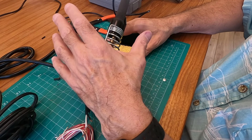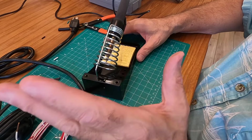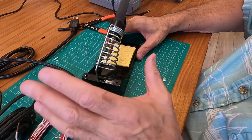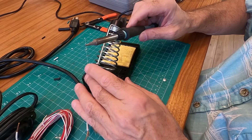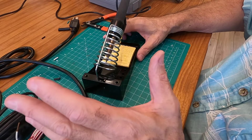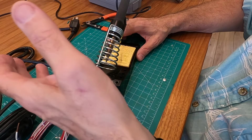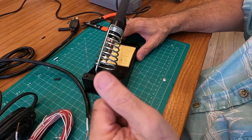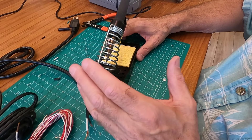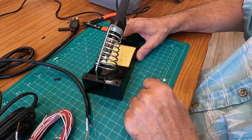Hey folks, today I'm going to talk about my quest for the perfect portable soldering iron. Why do we need a soldering iron? Well, I have a lot of soldering jobs that require a long extension cord if I'm going to go with something like my Weller, which I love. This is a great soldering iron, but it's not always practical if I'm going to go out into my car or in the backyard. Maybe I'm going to solder some outdoor lights or fix a barbecue light, or in the car fix some wiring. So I've always been after the perfect solution for a portable soldering iron.